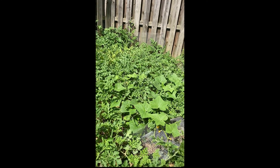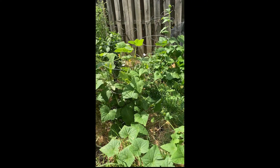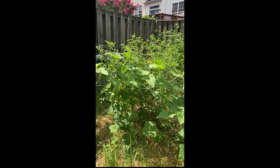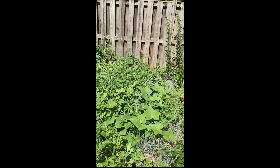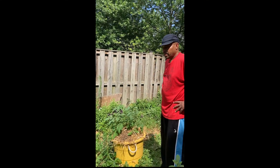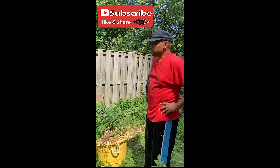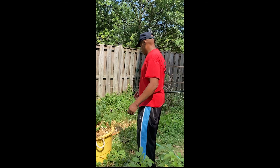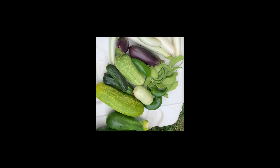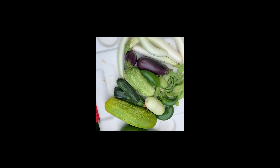Don't forget to like, share, and subscribe. Make sure you hit the bell in the corner for more notifications for future videos. Overall, the garden is doing pretty good. One of the bell pepper plants isn't looking great but I'm not going to worry about it too much — I've got a couple over there that are still alive. Thank y'all for watching, stay tuned for the next video, see y'all later.